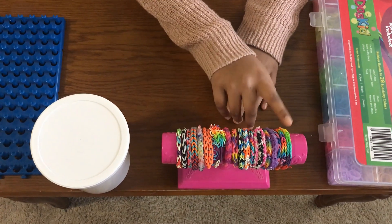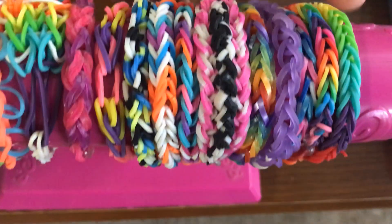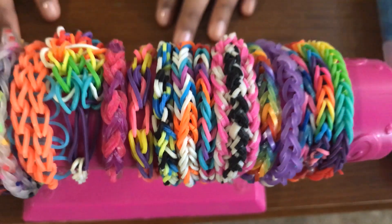This is a fishtail bracelet. I'm going to do this bracelet in a ring form. These are both fishtail bracelets and I'll be teaching you how to make that today.